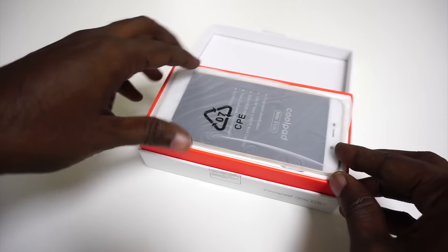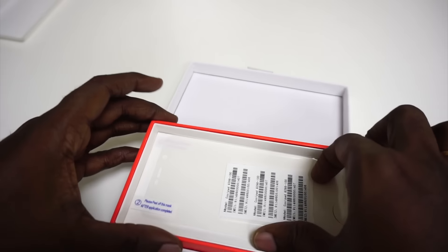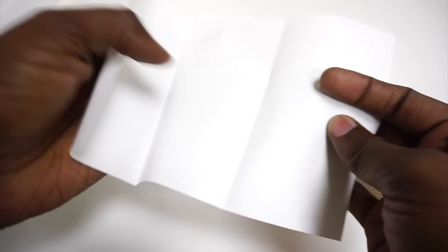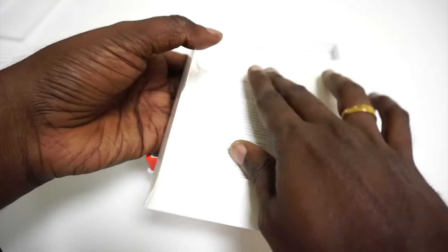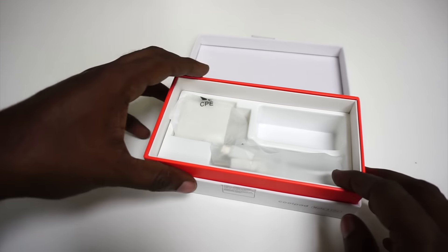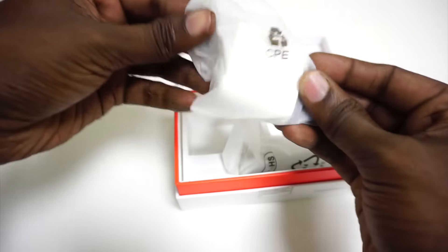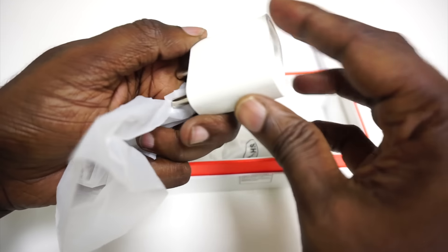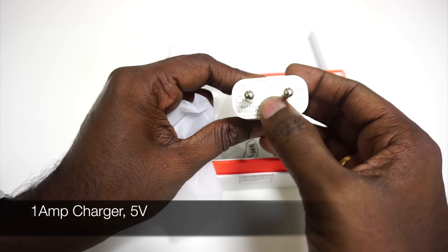Inside the box we have the phone itself. Alongside that we have a screen protector and a warranty card. We believe the retail version would also get a quick start guide, but since this is not the retail version, that is not included. We also have a USB cable and a charging adapter — it is a 1 amp charger at 5 volts.